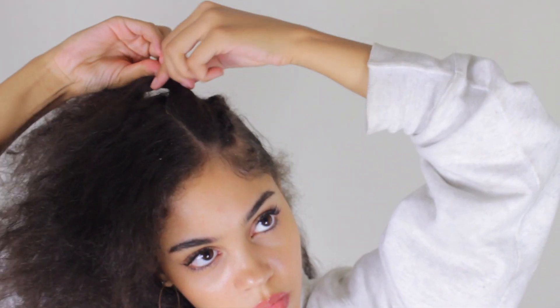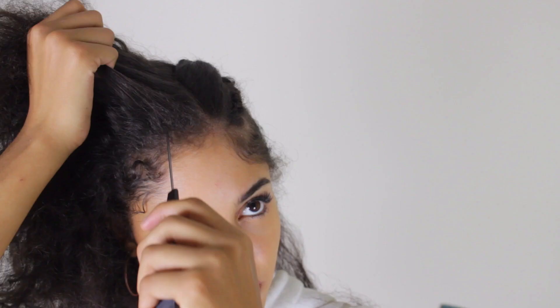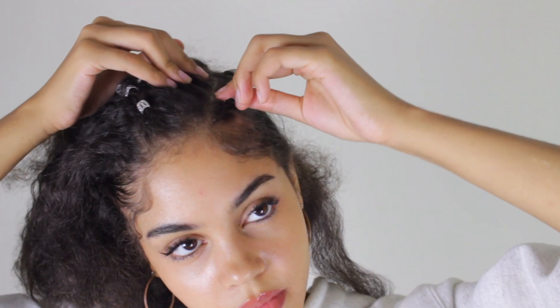I'm just going to pin that back so it doesn't get in the way of me braiding the next piece, and I'm just going to repeat and do that again.